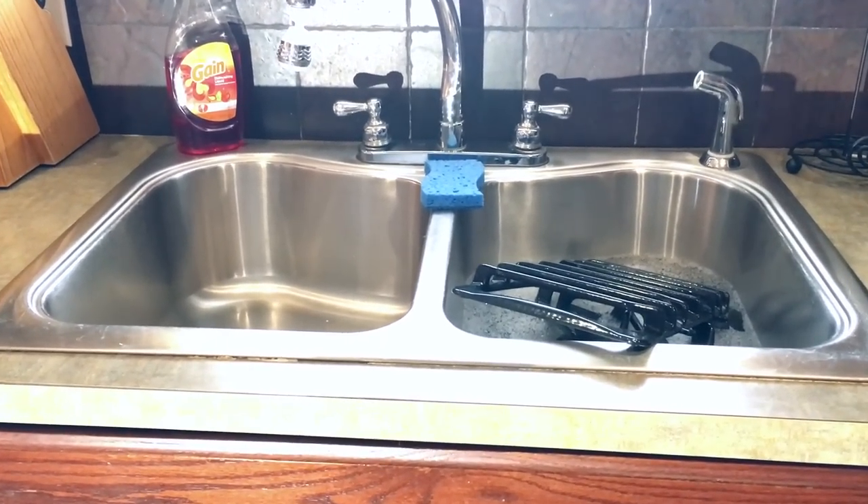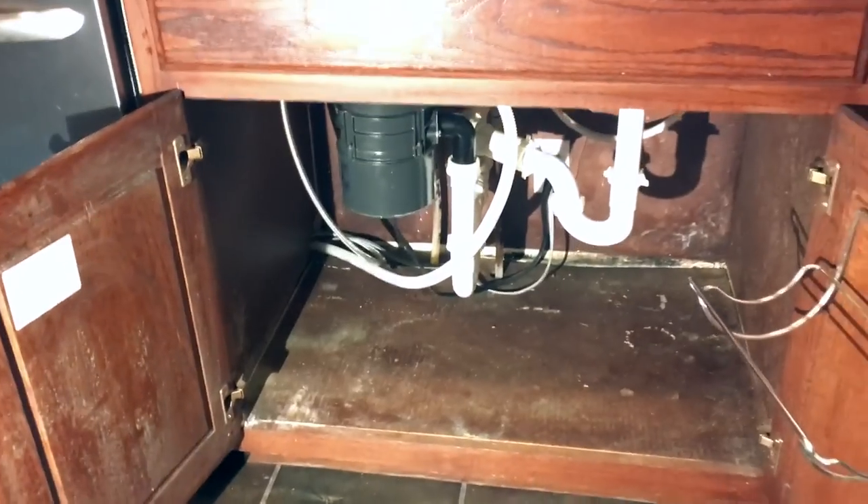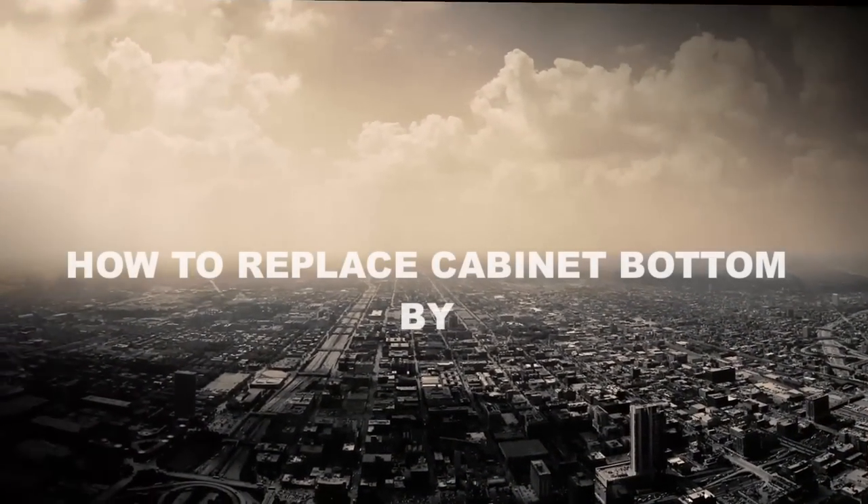Hey, today I'm replacing the sink cabinet floor. I just moved into this new house and if you look down here, that thing is pretty rotted out. So let's get started.